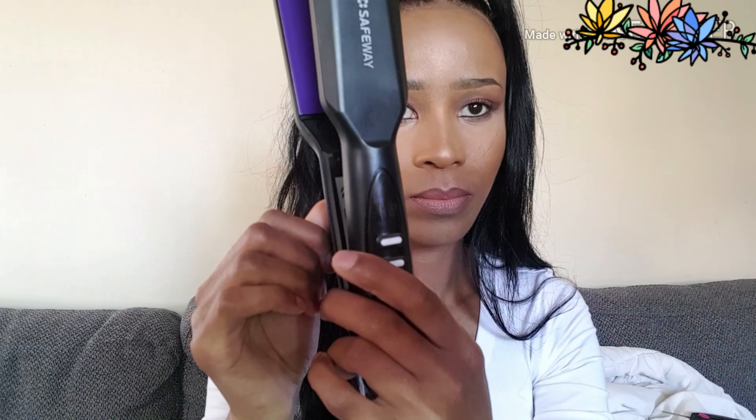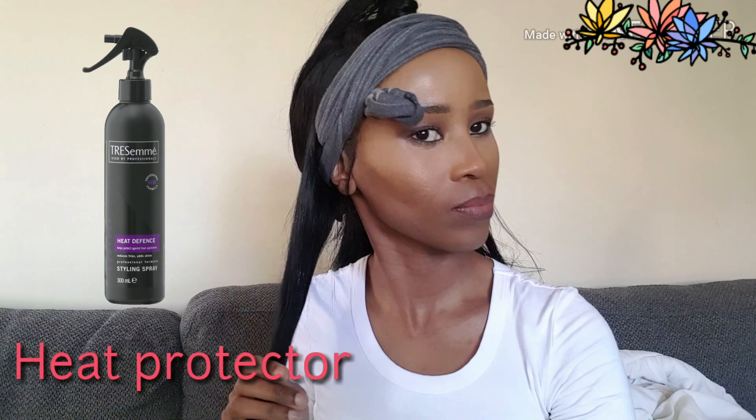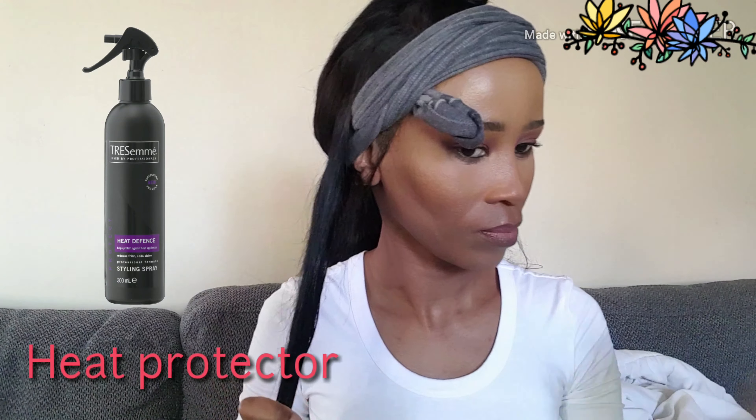I'm currently using a Safeway flat iron that I bought two years ago at Clicks, so I'm not really sure if they still have it. I actually like the amount of heat it provides — 220 is enough for me. Some flat irons go up to 400 which will just burn your hair. That 200 is perfect for me; it gives you an instant straight and a perfect curl. But I will try and find it and see if they have it.